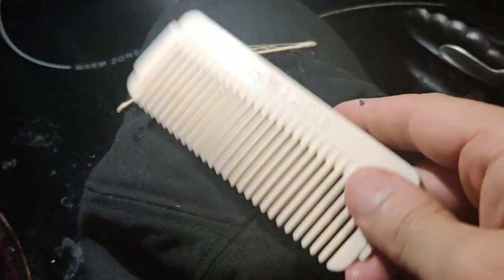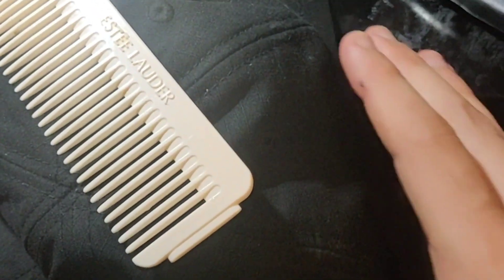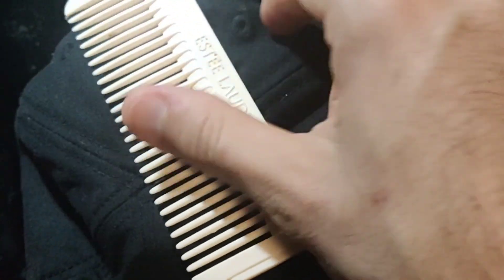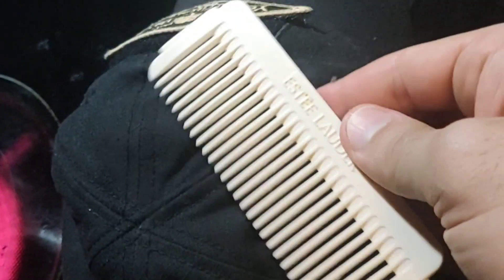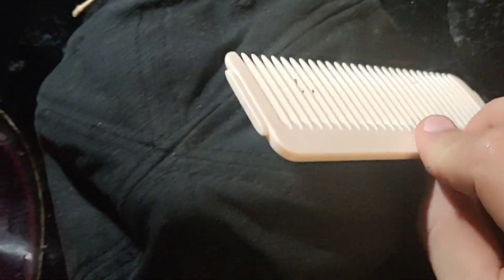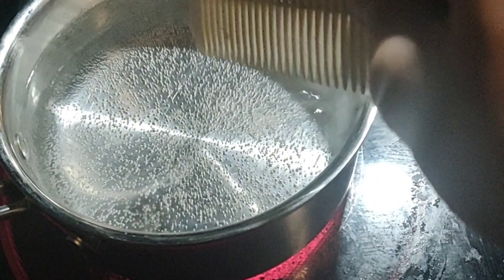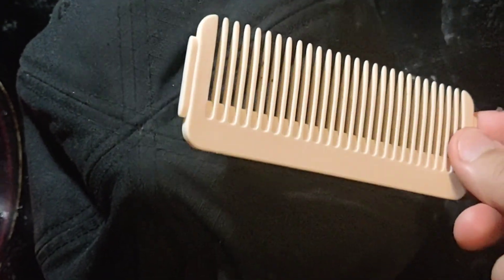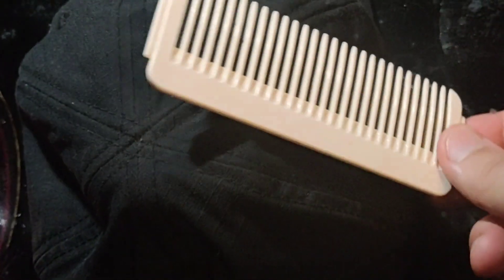Anybody that has a five-year-old girl knows you've got to have a hairbrush and hair ties. So what I'm going to do is actually mold this to fit in the side pouch of the wazoo cap. First thing I'm going to do is heat up some water, wait until that boils, then mold it, and then cut the comb so that it actually fits — probably somewhere along the edge like this.